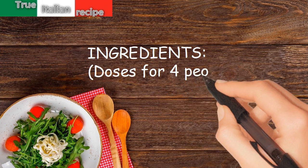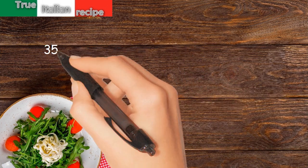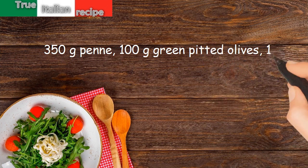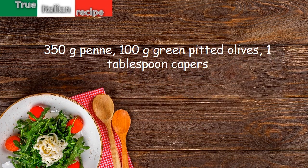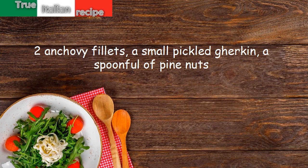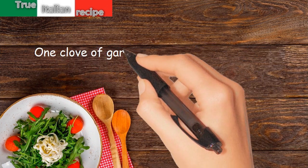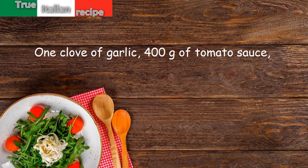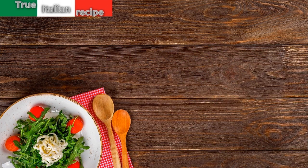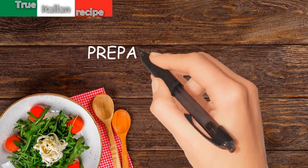Ingredients for four people: 350 grams penne, 100 grams green pitted olives, 1 tablespoon capers, 2 anchovy fillets, a small pickled gherkin, a spoonful of pine nuts, 1 clove of garlic, 400 grams of tomato sauce, 3 tablespoons of oil, salt, and grated pecorino cheese.